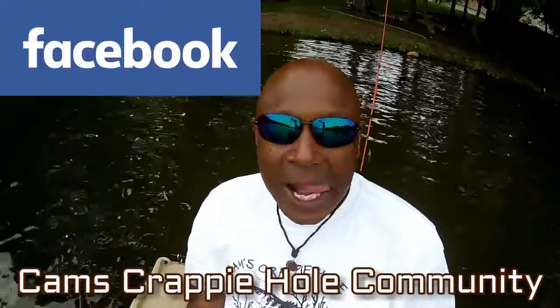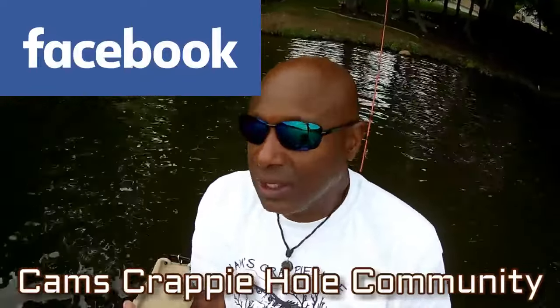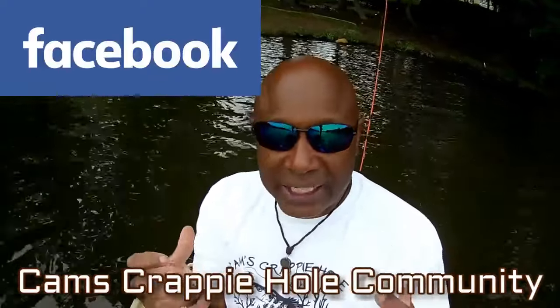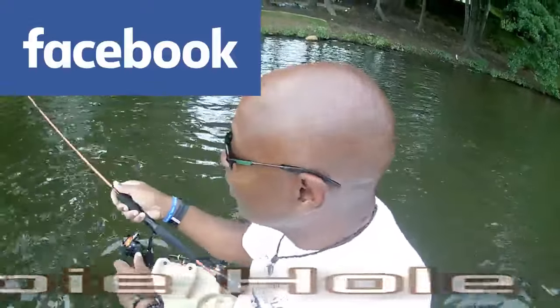Go to Cam's Crappy Hole Community — you'll see it right there on screen. We created it because subscribers wanted to post pictures of what they catch. I don't care what type of fishing you do. Just answer a couple of questions: how did you hear about us, what type of fish do you catch, and we let you in. You won't hear any bad language in there — we make sure nobody's getting bullied. At the end of the day, it's fishing.